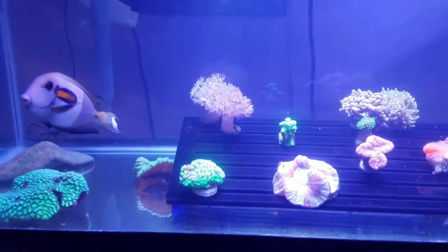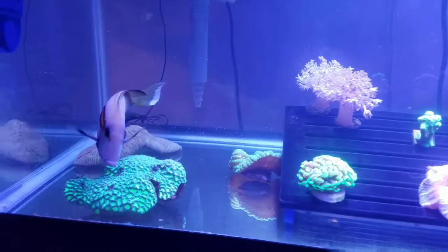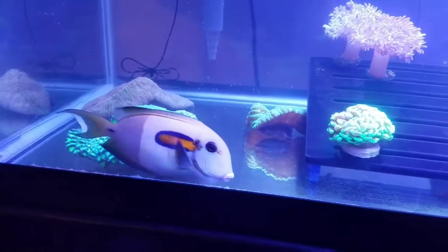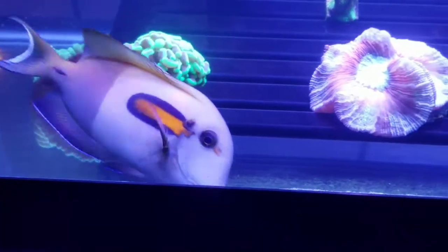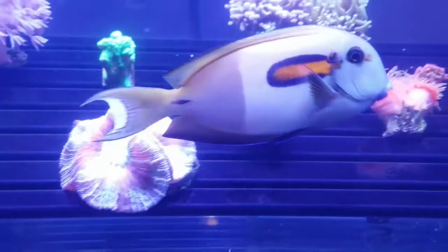So anyway, what I'm looking at right here is a 40-gallon breeder. When I took down my tank, I wound up selling a lot of my bigger fish and kept back some of the smaller ones, as well as a couple of tanks.